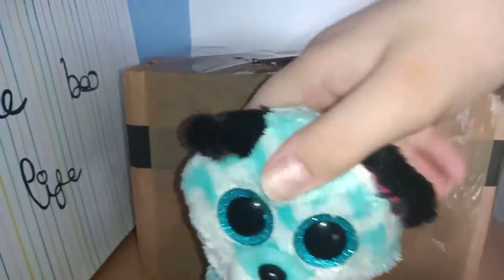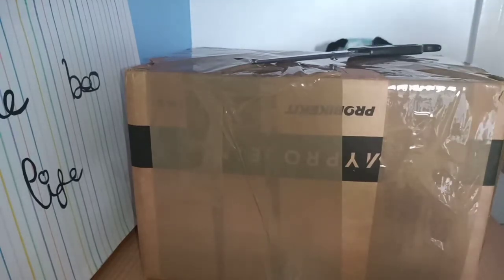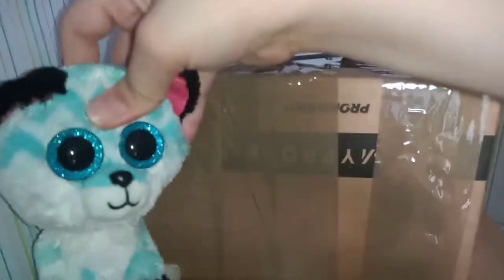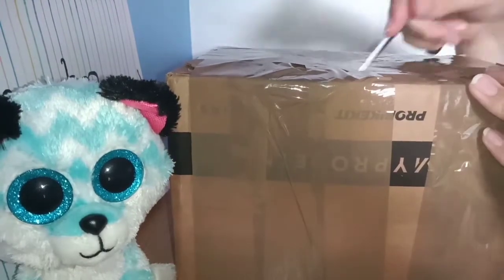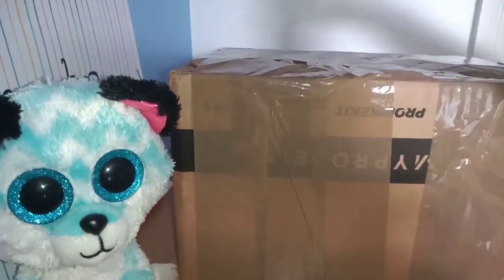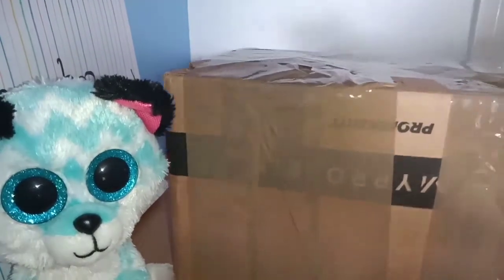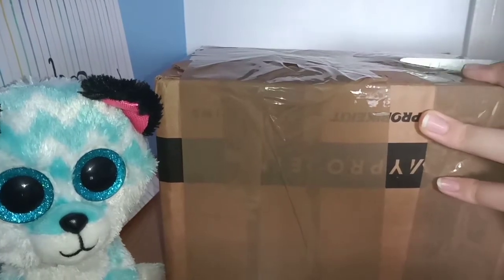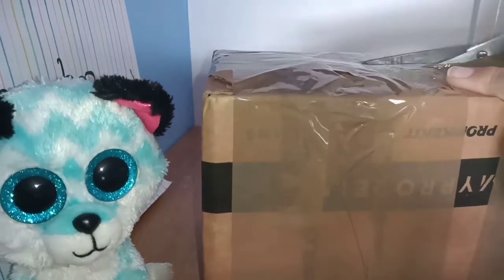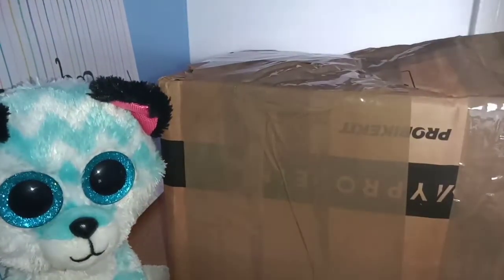We had to switch angles for the box because the box was just not having it, and this way I get basically no sunlight but it's fine. This is a huge box. I'm not sure how to open it — it's definitely solid. I can kind of feel fur right here. I really hope I don't damage any Beanie Boos. There's no bubble wrap — I just dug a hole in it!